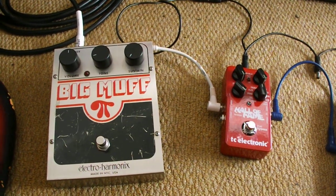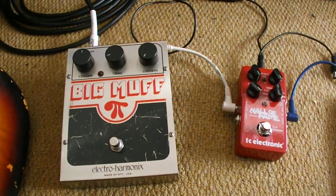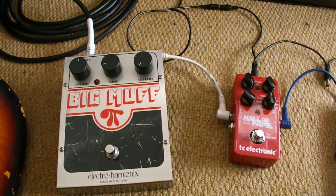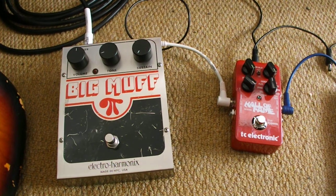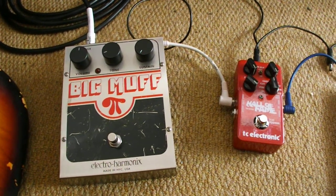Hello, Carl from Bad Dog here. I recently got asked how I make the sound for the guitar — that kind of scuzzy, fuzzy kind of punk. So I thought I'd do a quick video on the effects that I run through.